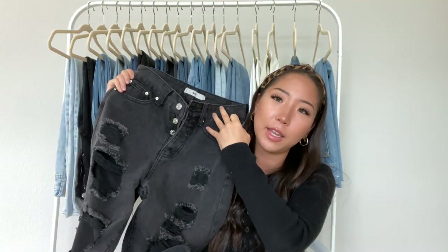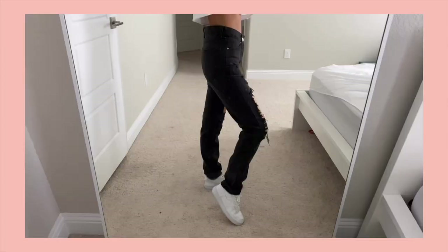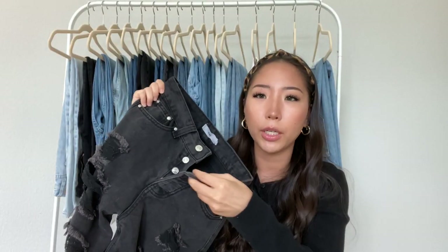The next one from Adika is a black pair that is really distressed — it's completely open around the thigh area, which you'll see in the try-on. The bottoms are just normal, not a raw hem. It has a button-type closure and is high-waisted. For all Adika denim, if you're in between sizes, size up because they run pretty small, especially this one.